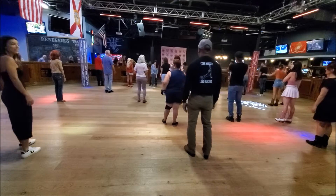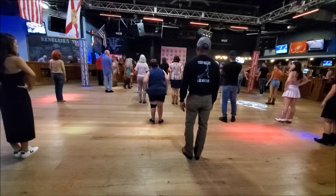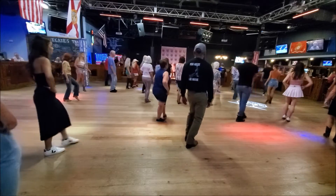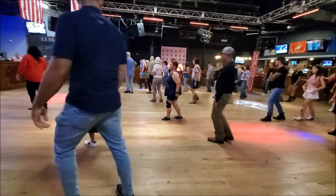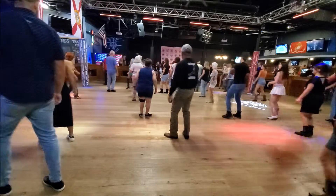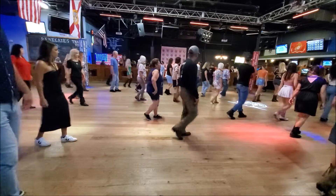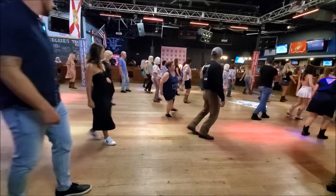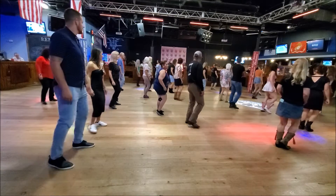Okay, here we go. Ready, out. Toe-heel, toe-heel, triple, step, cross. Toe-heel, toe-heel, triple, forward, front. Toe-heel, toe-heel, toe-heel. Keep watching the steps. Just pause. Left, in, out, in.